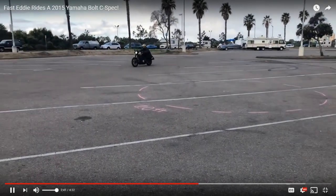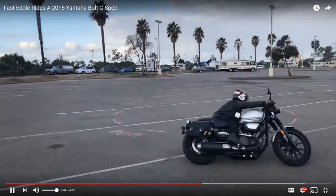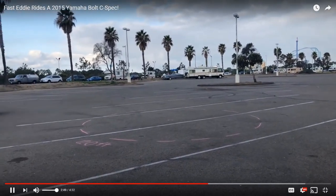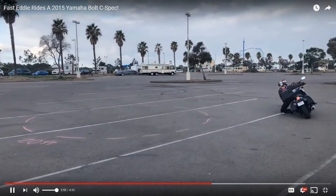That was like total inspiration to me, so today we're going to try the knee drag on the Bolt C-Spec. Just to preface this — I've never done a knee drag before at all on any motorcycle. I've always wanted to and thought it'd be cool, I just never got the gear and went out to practice. I'm not a professional so don't do what I'm doing — do it at your own risk, all those disclaimers — and I still don't have proper gear.